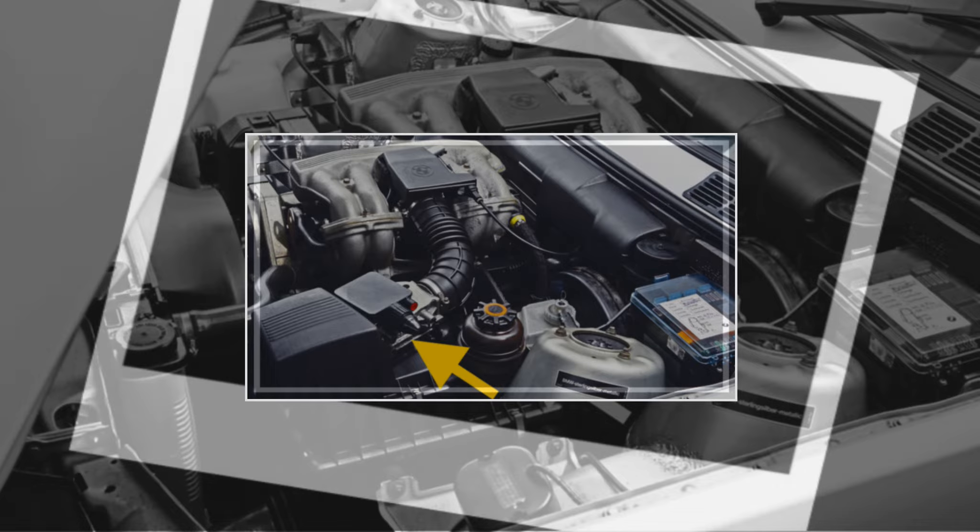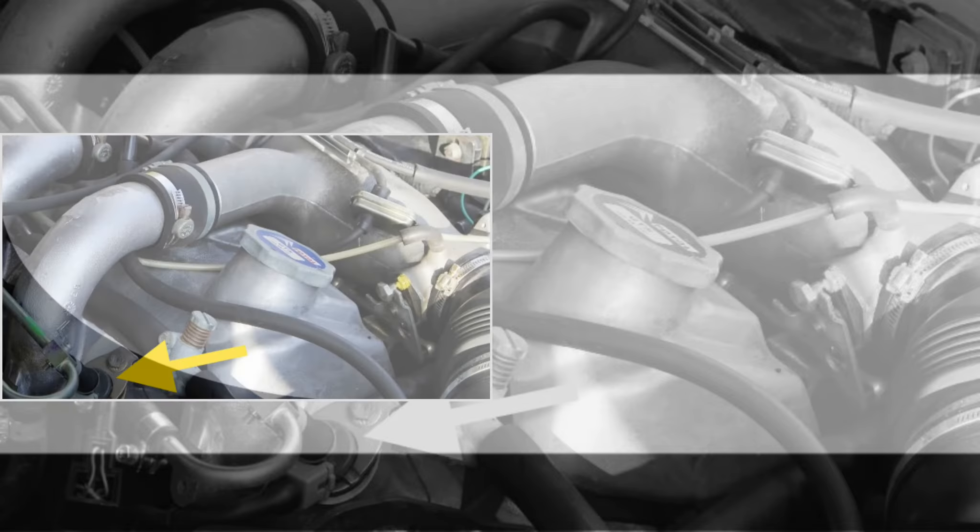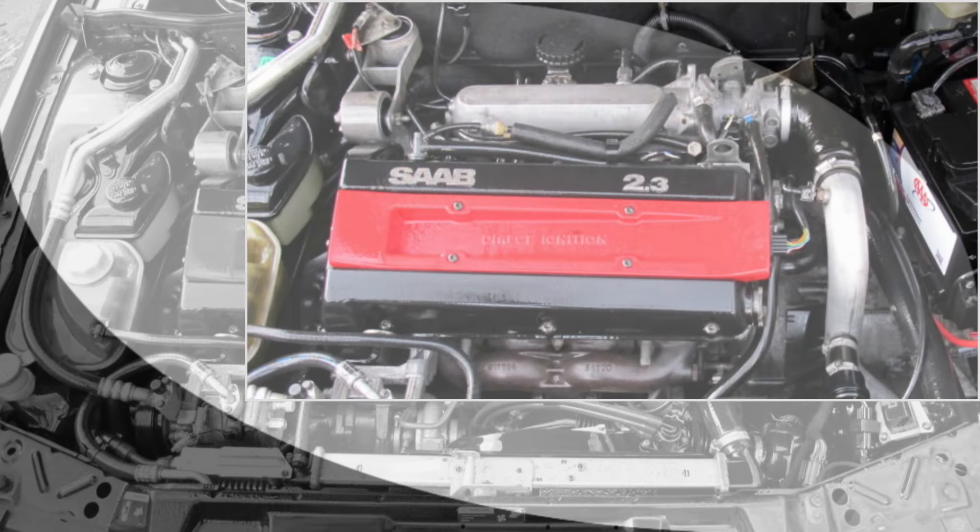Things like the injectors, the airflow meters, throttle position switch, coolant temperature sensor, the cold start valves, idle air control and more come out of the same parts bin. But they would get tweaked depending on the emission requirements of the country or the engine arrangement and of course the intake manifold design.